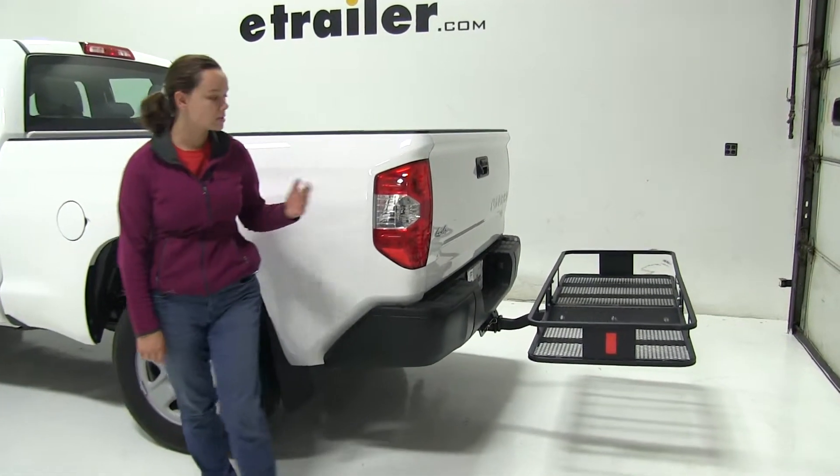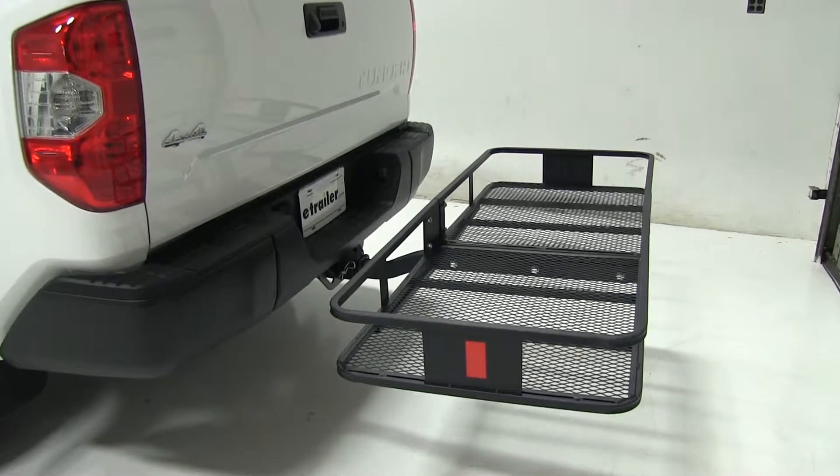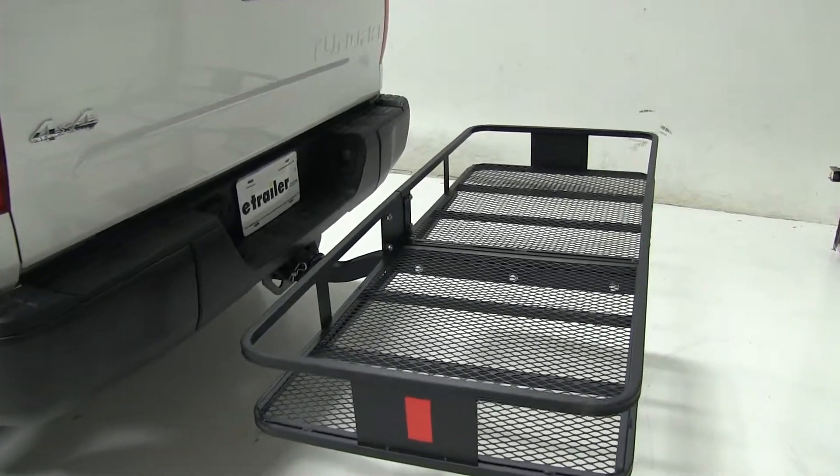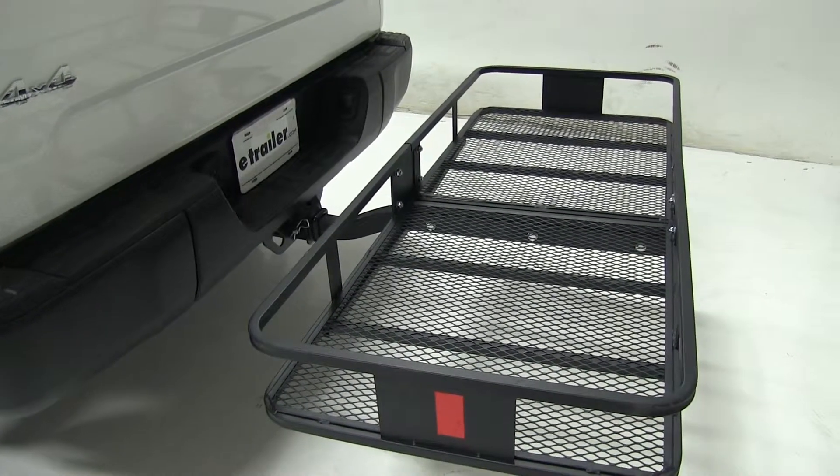Today in our 2017 Toyota Tundra we're taking a look at the CURT 24x60 cargo carrier. That part number is C18152. This is designed to work with 2-inch hitches and has a weight capacity of 500 pounds.